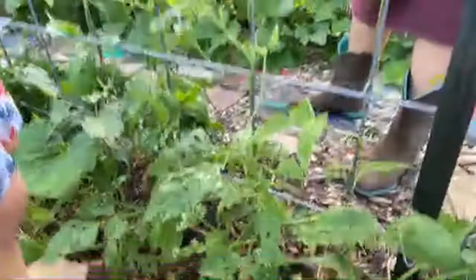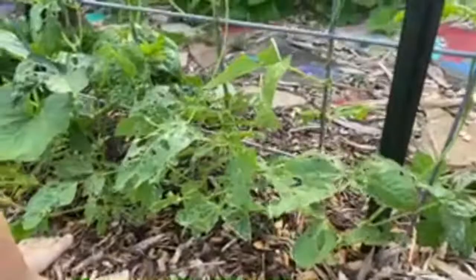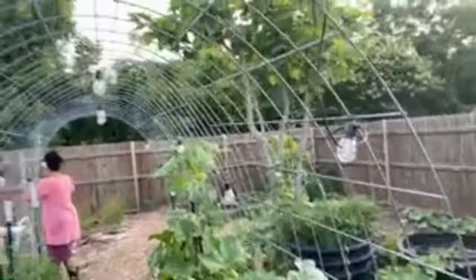Is anyone else dealing with small crickets and grasshoppers? They have eaten up our long bean plants like crazy. Thankfully they haven't killed them but they've definitely eaten them up quite a bit. Our long beans are growing and trellising up, which I'm thankful for. I added these lights not too long ago — they're little solar lights, so at nighttime they turn on. It's like a little tunnel of lights.